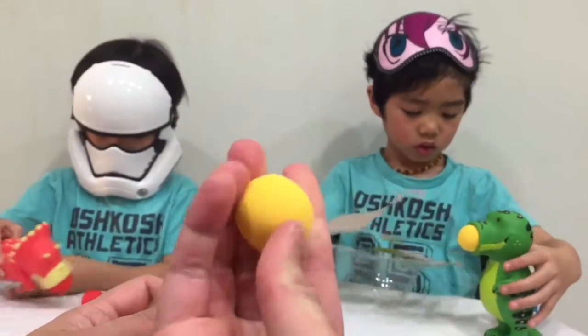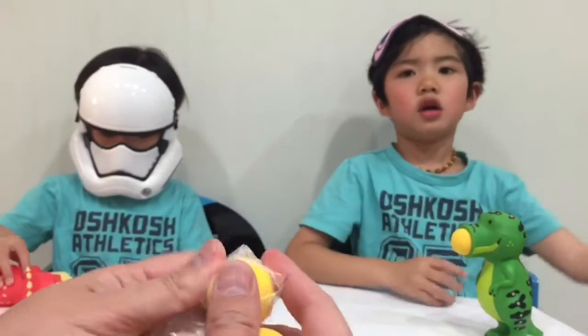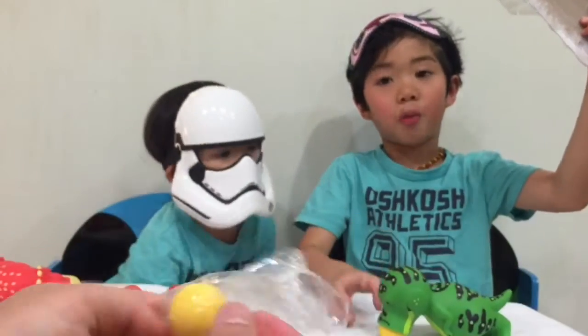So there are soft balls. Guys, we don't throw boxes right now.